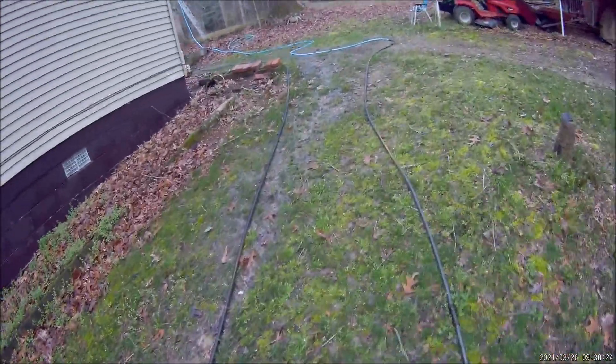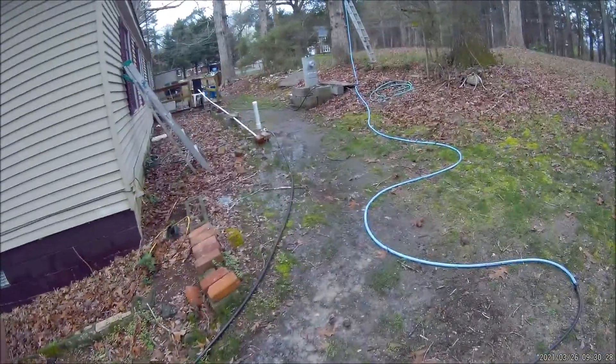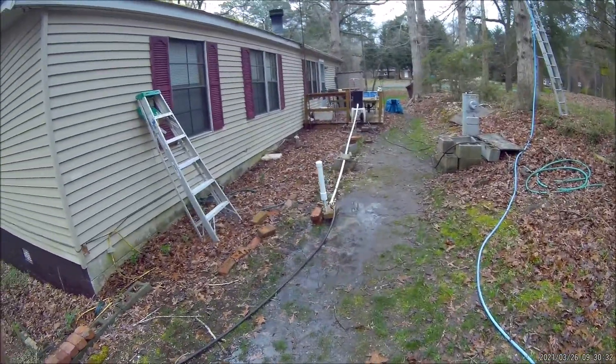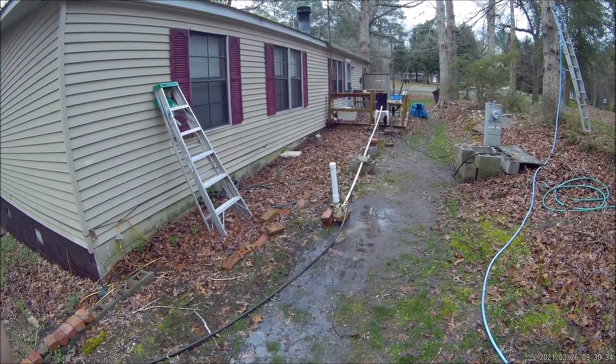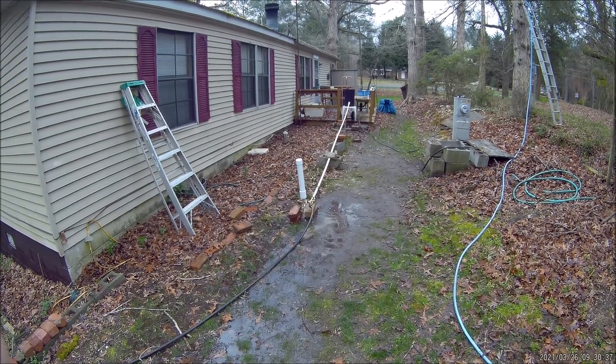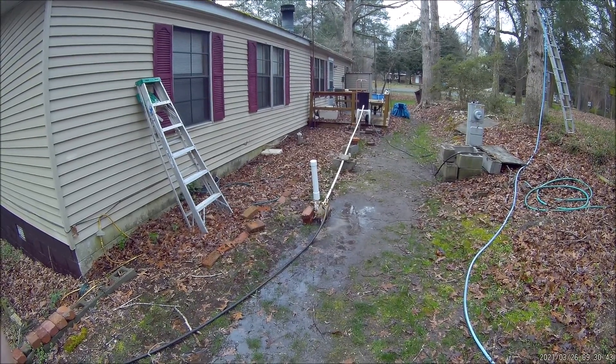I'm really happy we did this today — pump's still going. Hopefully today or tomorrow I'll be able to get this pump down in the creek somewhere. If so, I'll take a video and we'll see you again on YouTube. Thanks for watching.